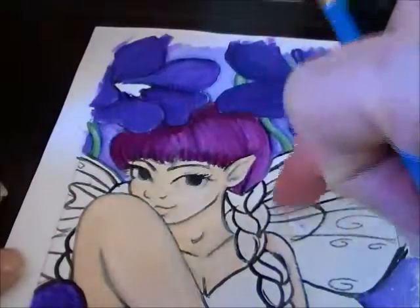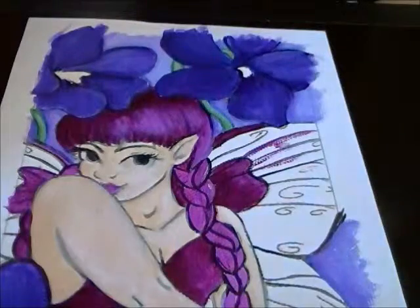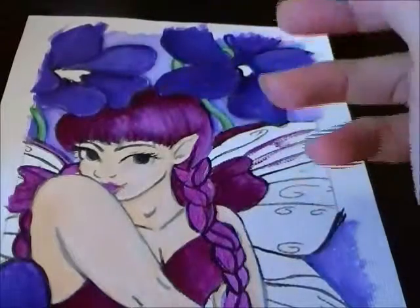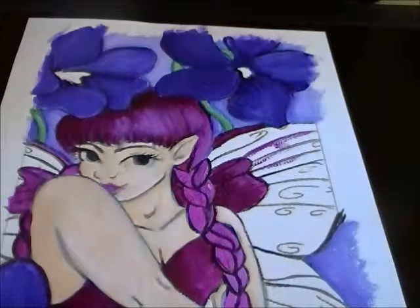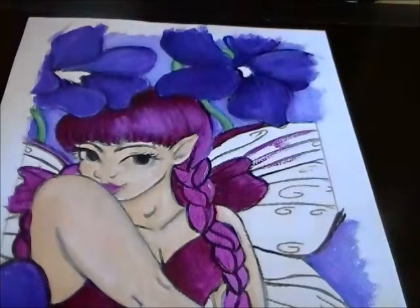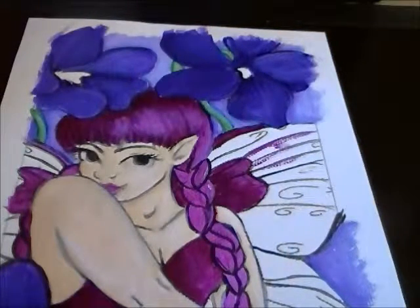I'm going to finish doing her hair and her blouse and then come back with the next stage. I want to leave this area a little bit lighter because that's where the sun is coming through. Now I'm going to get the deep violet paint, mix in a little white to get a shade or two lighter, and paint the wings — let me demonstrate.